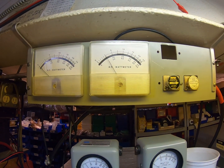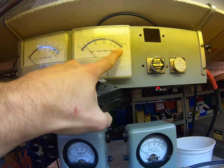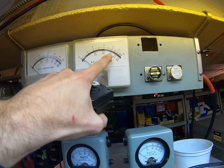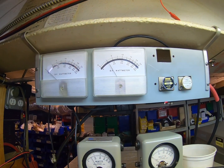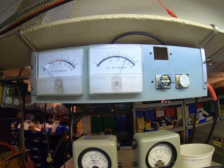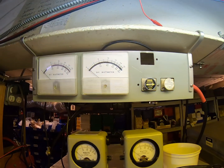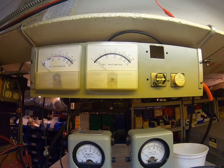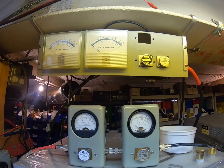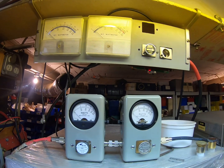On the 500-watt slug, we'll be on the bottom scale: 50 is 500, 40 is 400, 30 is 300. This is just the two 2290s. About 320 PEP audio, just shy of 100 RMS out of the two 2290s. Okay, so let's take that back out.